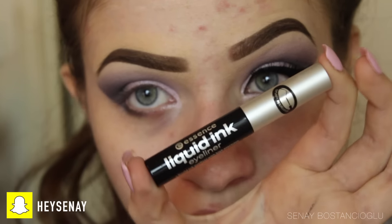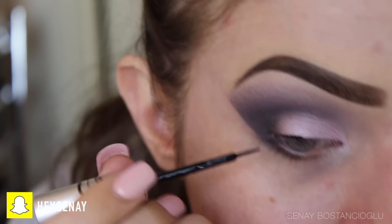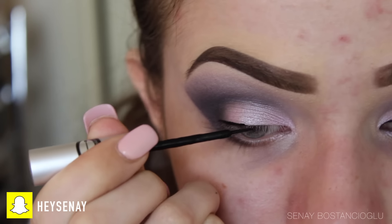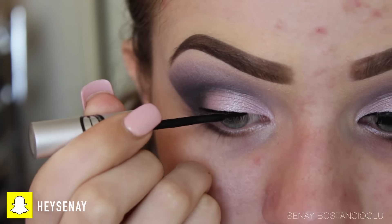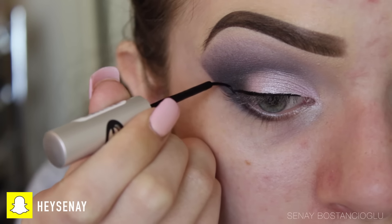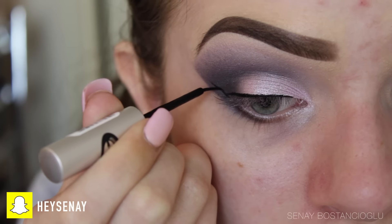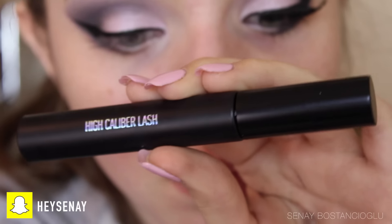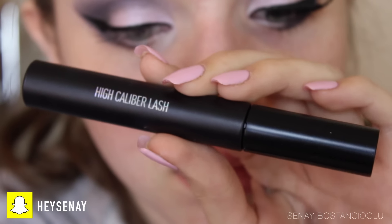Moving on to liquid liner, I'm using the Essence liquid ink liner and creating a cat wing because I feel that flatters my eye most. You can do whatever you want with this step, even just a thin line, but I really like a cat wing. Now I'm going in with some mascara — High Caliber Lash by Sigma — coating my top lashes for now.